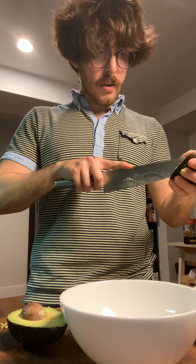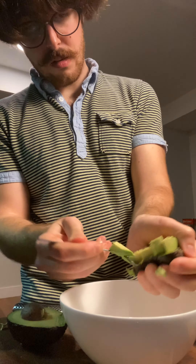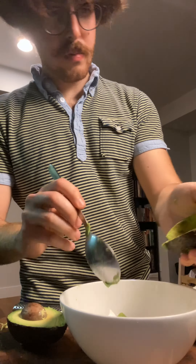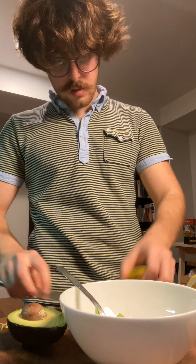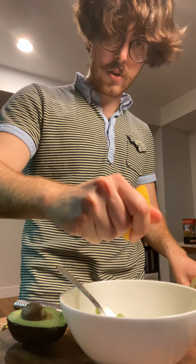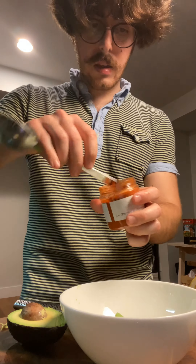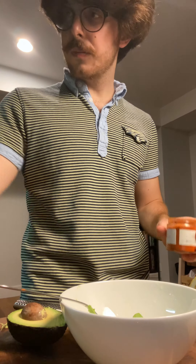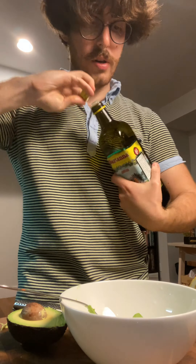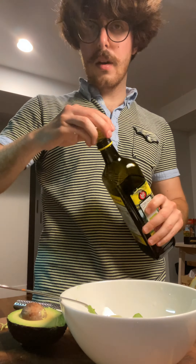Half an avocado is going to be more than fine. Just scoop it out, cut it just like that, then take your lemon — just a little bit of acidity, but not too much, since you already have a lot of brininess with the clams. Then a little bit of the pimentón for smokiness, some extra virgin olive oil, a little bit of salt, and voilà.